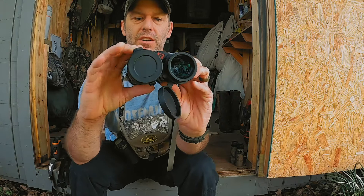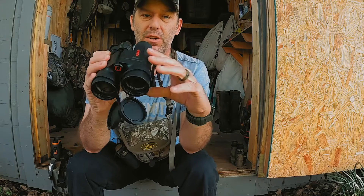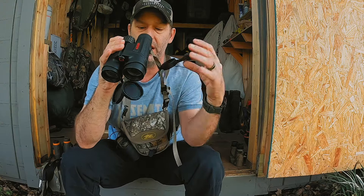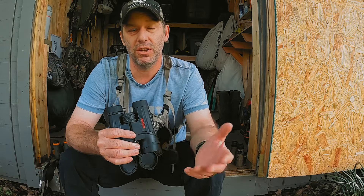And these are the Redfields. It comes with all the normal stuff — the caps for the top and bottom — and I like that it has an attachment point for my Horn Hunter pack so I get to keep them. The Bushnell caps were just single caps for each eye cup and they just disappeared. But now I've got them attached, and these are attached really well on the front lens. One of the things I really love about these Redfields is they're actually made by Leupold, which is a pretty good brand.